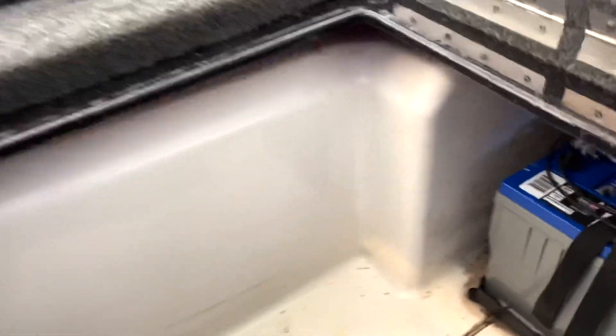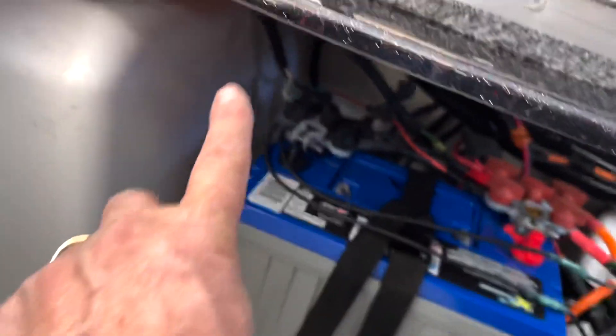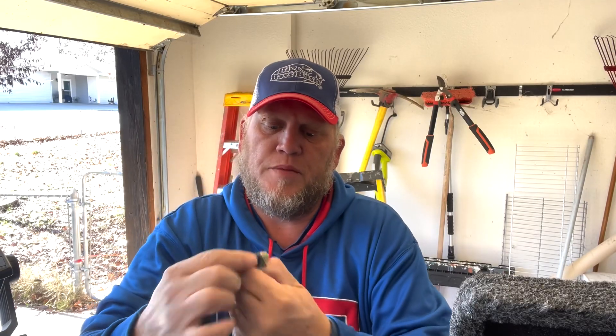You can definitely see a big difference here. The wire is in and completed — you see both leads coming up, going up inside, and then diving down and taking off up to the front of the boat. We should be done in a few minutes — just stripping back the jacketing, making up some wires, getting the GLS 10 hooked back up, and we'll be done. It was very simple.